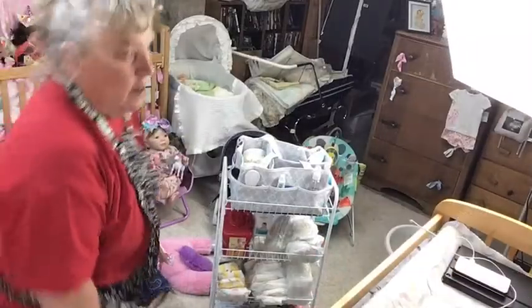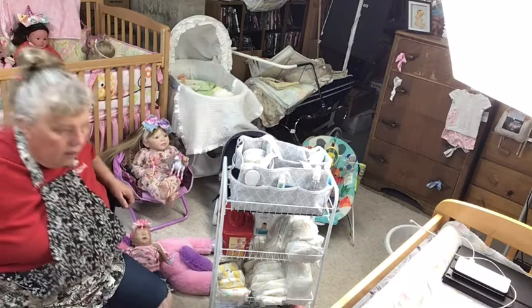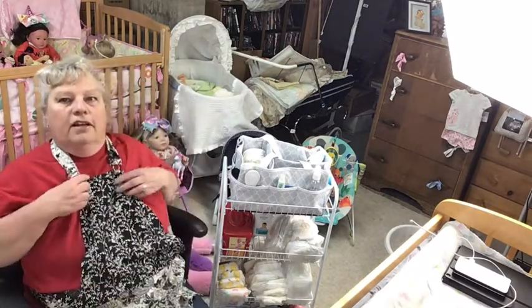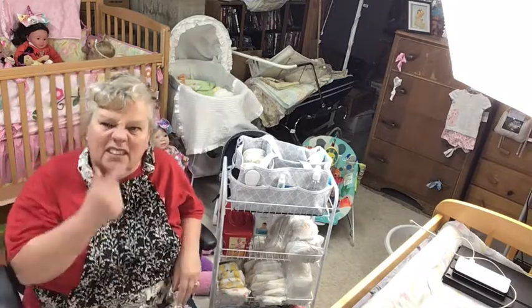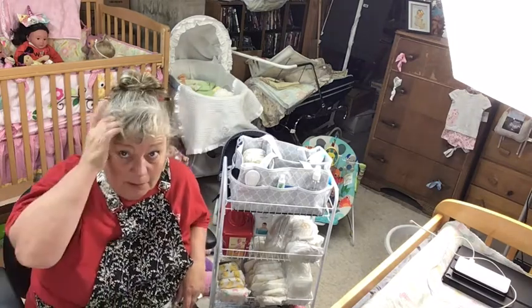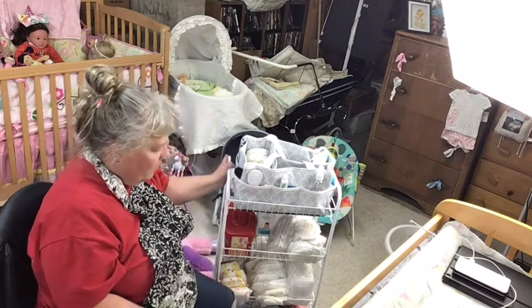Hey everybody, welcome back. I've just done like three videos or something like that, so it's time to sit down — I can't stand anymore. I can barely see up there because I have my glasses on, so sorry if I'm squinting. My hair looks like crud because I've been out in the camper.